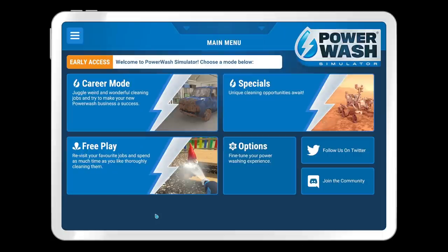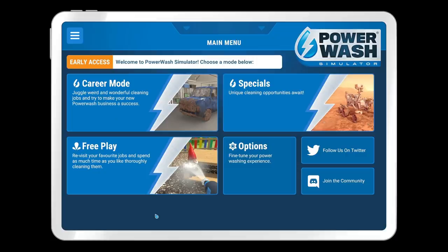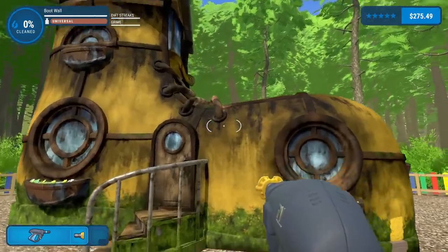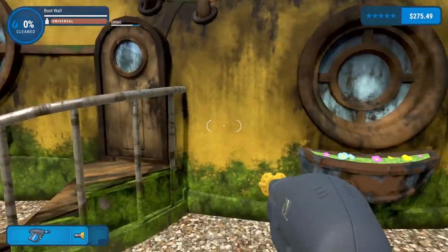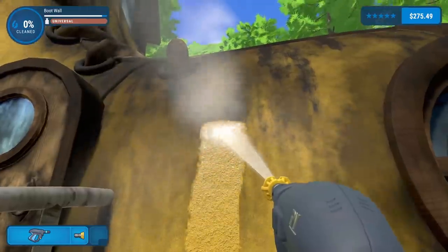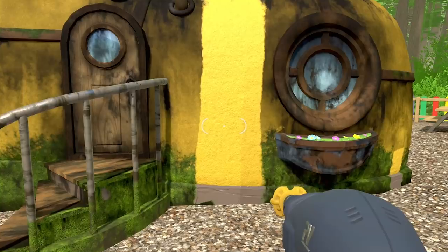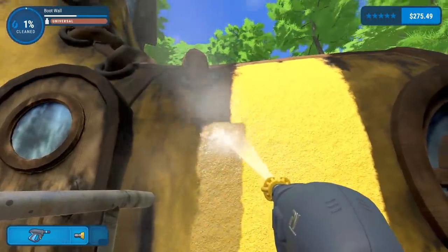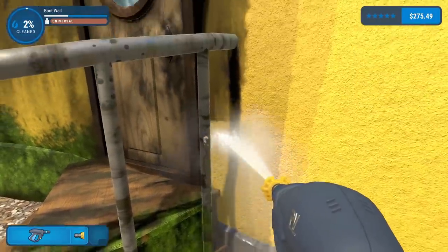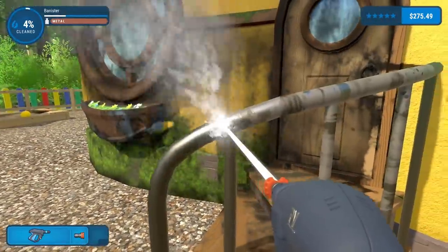Hello fellow engineers, we're back in Power Wash Simulator. I asked you to give the last video a like if you liked it, and you really really liked it. I'm not sure if you guys keep asking for more videos because it absolutely kills me or because it is actually satisfying. The last video was one of my highest performing videos ever.